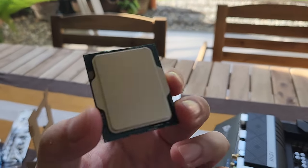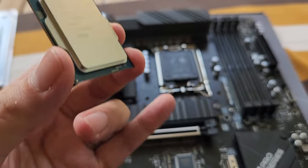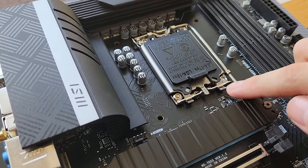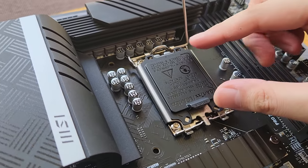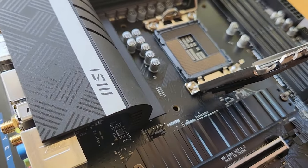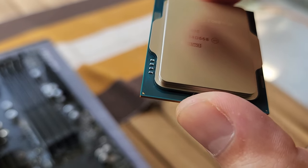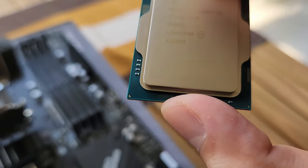We'll show you the Core i5-13600KF and how to install it on this socket. What you want to do is press this retention arm down and to the side — the arm will lift, exposing the socket. These pins are very delicate, so please be careful. On the bottom left of the CPU — text facing up — there's a golden triangle, and there's a matching faint triangle on the heat spreader.